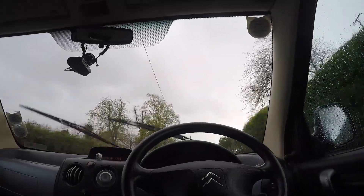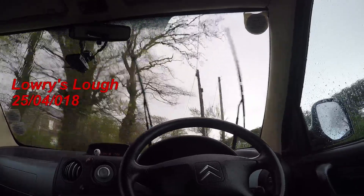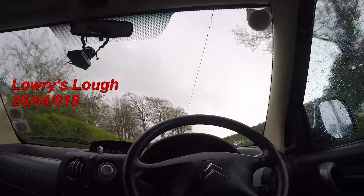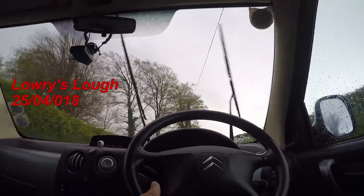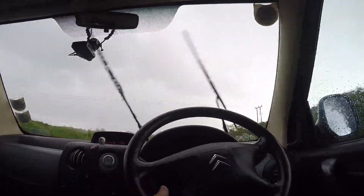We're heading down the lane, or the wee road to Larry's, and flipping heavens, it's been bucketing since about Hamilton's Bond — one of these massive showers. So we'll probably have to sit in the car for a wee while to wait till it goes off.